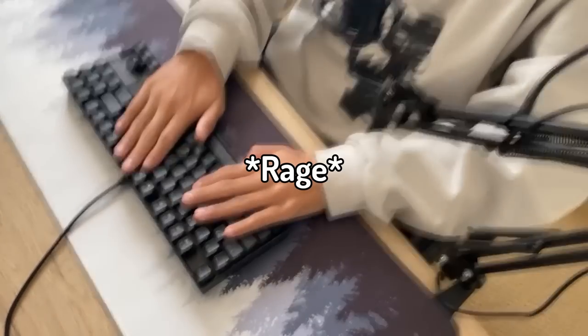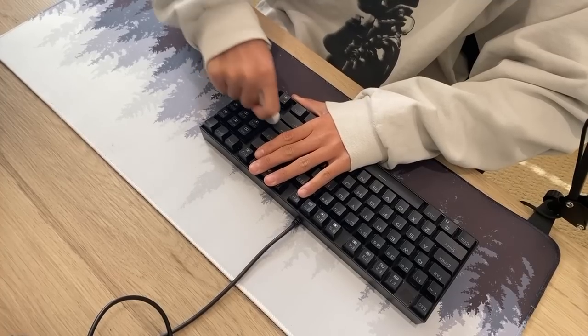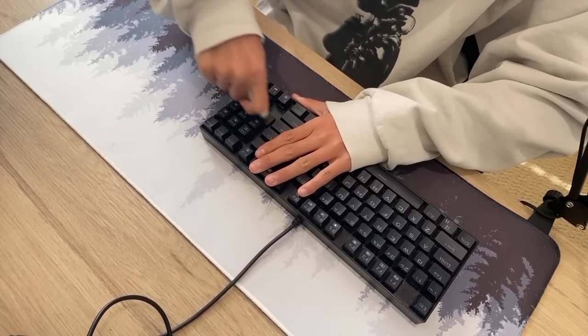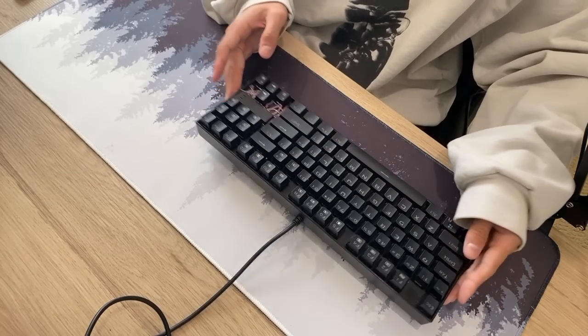He has blue switches, which we definitely need to change. The first thing I did was erase the logo. I heard somewhere that you can erase the logo, but it didn't fully erase properly, probably because I didn't erase it long enough.